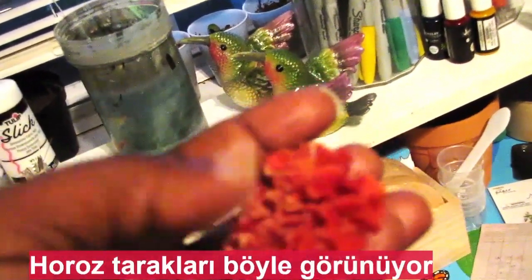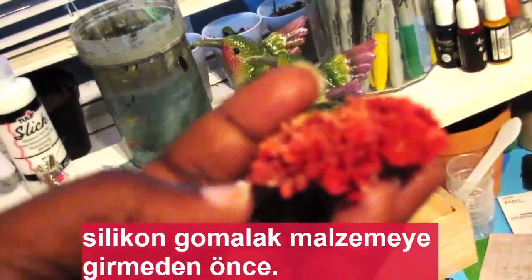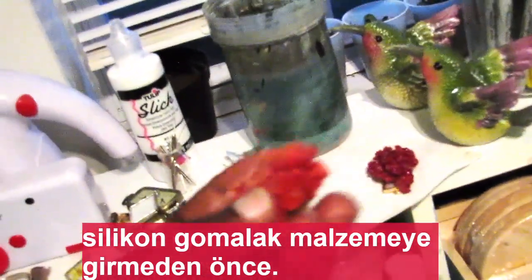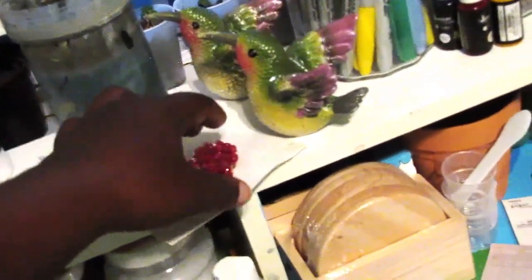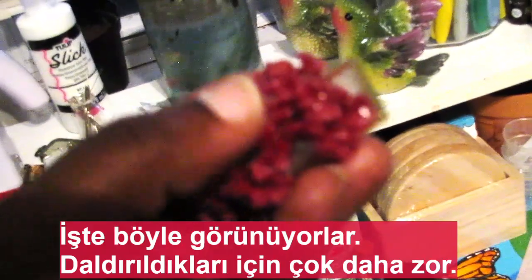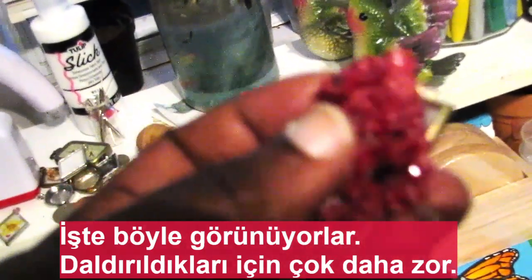This is what the rooster combs look like before they go into the silicone shellac-y stuff. And this is what they look like after — they're a lot harder because they've been dipped.